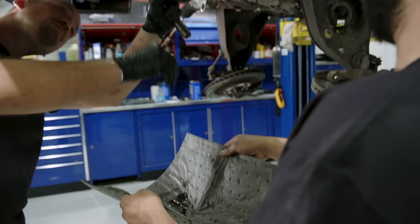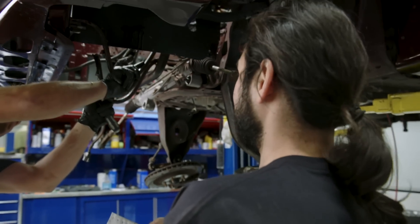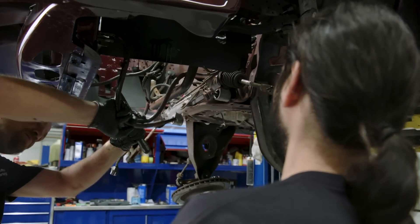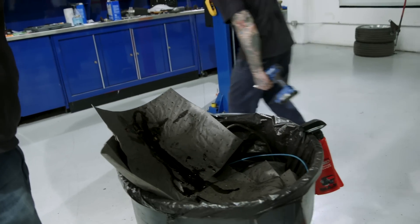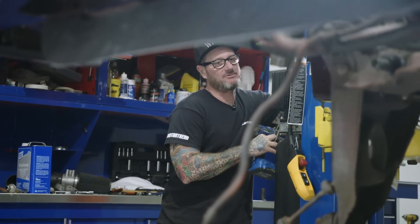We're just disconnecting the lines for the power steering. I guess if we have the crane, we might as well use it.